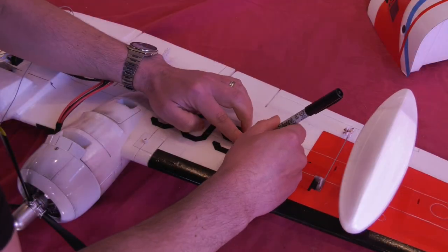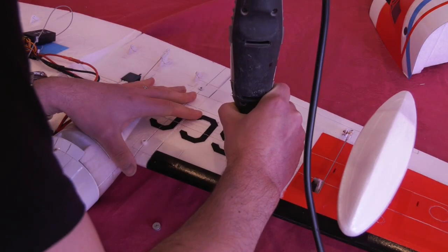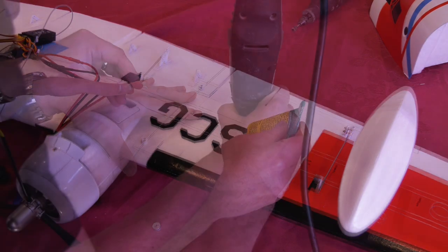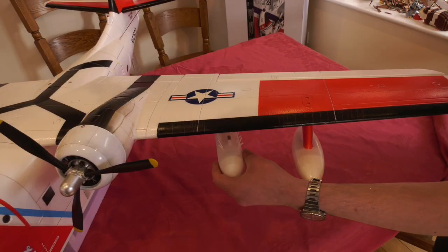I then let some magnets into the undersurface of the wing to hold them. If you know what these things are for on the full size, please let me know in the comments section below.